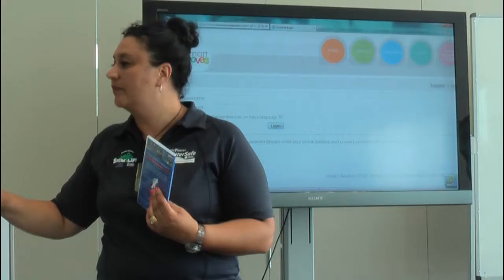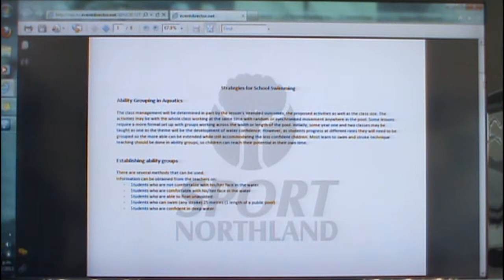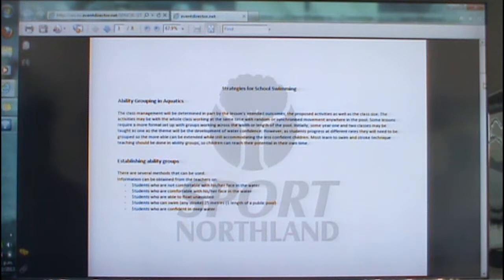The next tabs below are PDFs — I'll just quickly go through each one. The first one is class strategies. This covers ability grouping in your swimming program, how to establish an ability group, and then how to deliver to the abilities group.